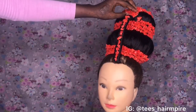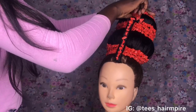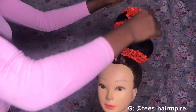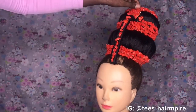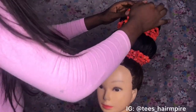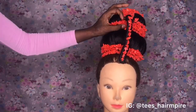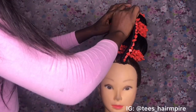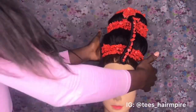Once the beads are properly secured, I'm going to go in one more time with my bobby pin. Once that is secure, you want to go around and check that your beads are not going to fall off anywhere. Just double check and secure your hair properly.